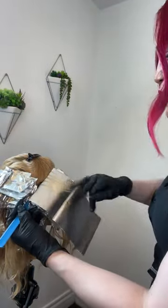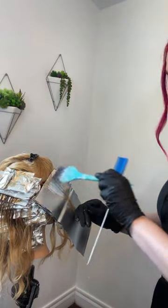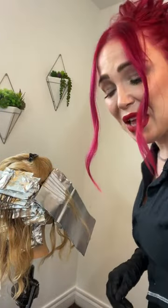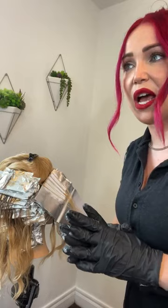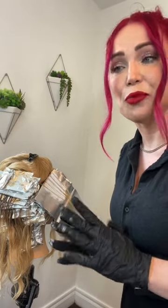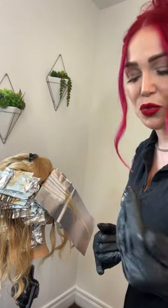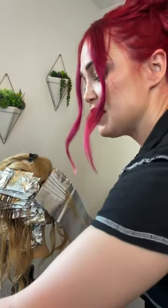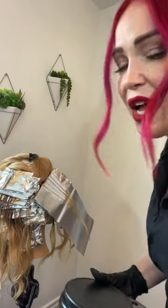For those of you interested in the formulas, this is LumiShine Demi liquid color. We have a 6 natural warm beige, a 6 natural gold, and then a 7 natural copper for the base. For the low light formula we have 7 natural warm beige mixed with 8 natural gold and 8 natural copper. And then in the highlight sections we have the balayage clay lightener, mixed in a 1 to 1.25 ratio for the highlight.